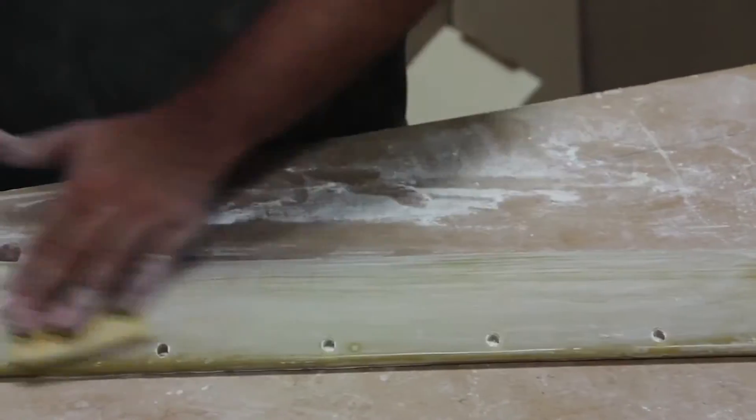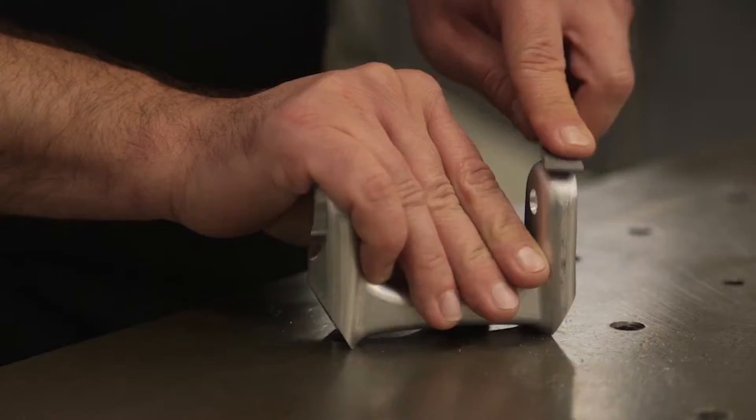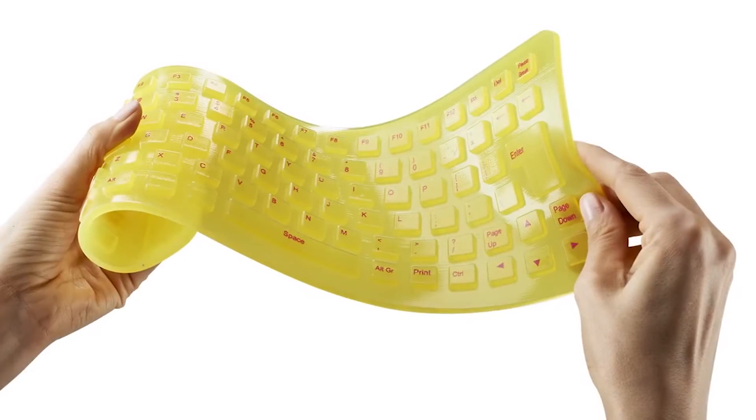In short, multi-component, multi-step operations impact the efficiency of the product development process by adding time, labor, and cost. Oftentimes a better solution is multi-material 3D printing, a unique option for prototypes that simulate final production products.